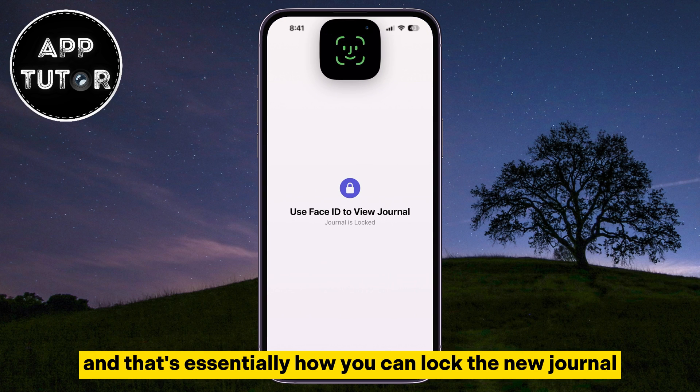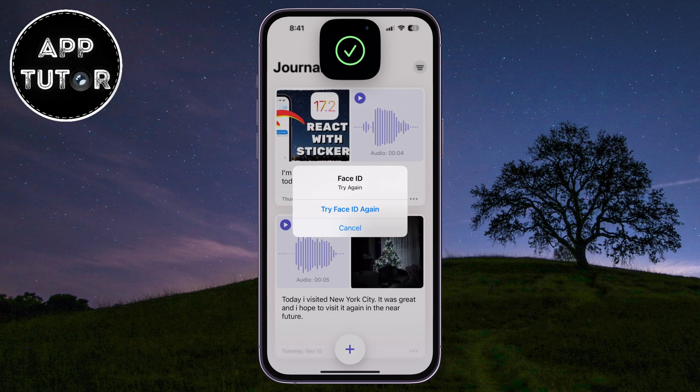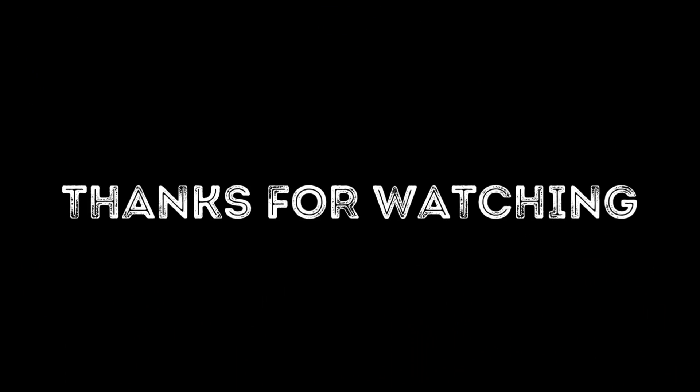And that's essentially how you can lock the new Journal app on your iPhone running iOS 17. If you have any questions about this video, leave them in the comment section and I will see you soon.